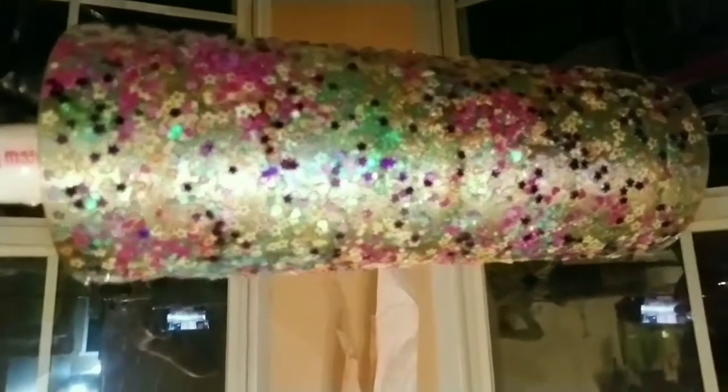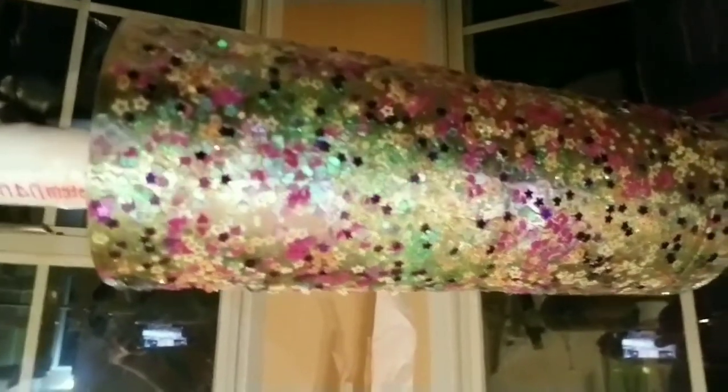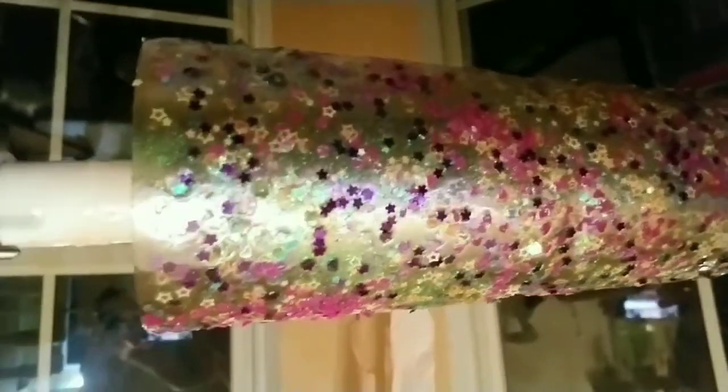So let me show you guys a close up. Hopefully your Dramamine has kicked in — I'm so sorry. This is what it looks like right now. So I'm gonna let that cure and put another coat of epoxy. I will see y'all in the morning.